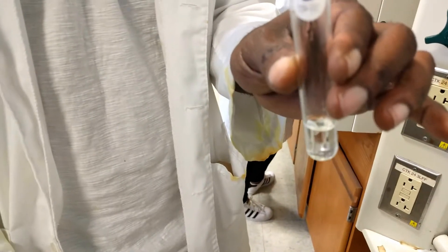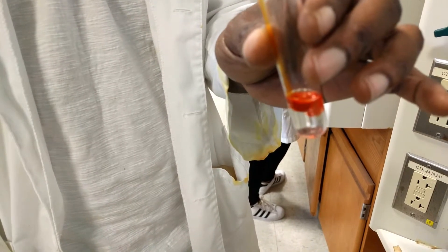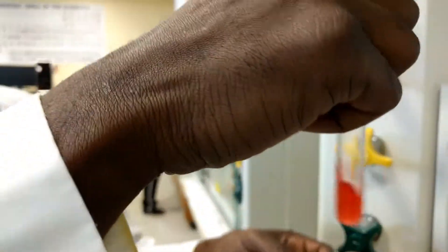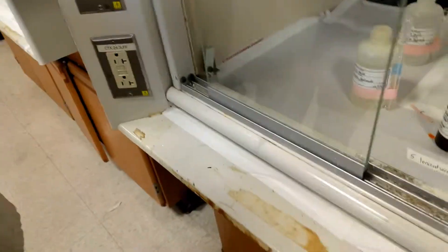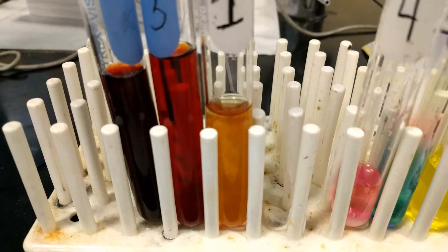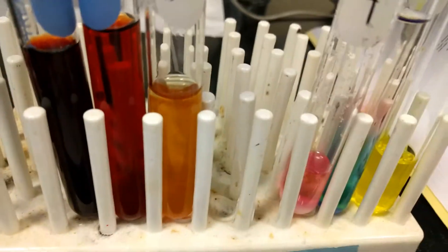Orange going into the acid. It's turning red because it's naturally dissolving. Shake it a little bit — yeah, because it dissolves. Now we got to put the last one in. The first one is potassium trichlorate, the red one is sodium hydroxide, and the black one is pure water. Look at those colors.